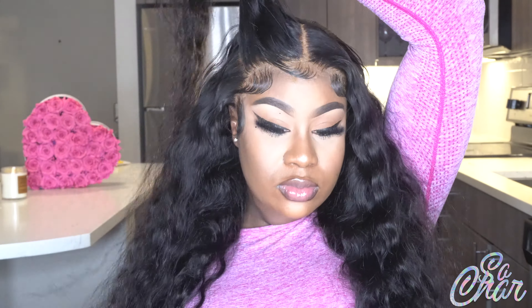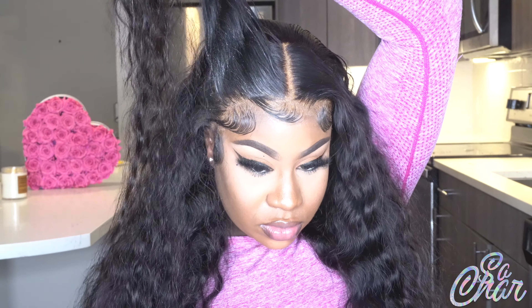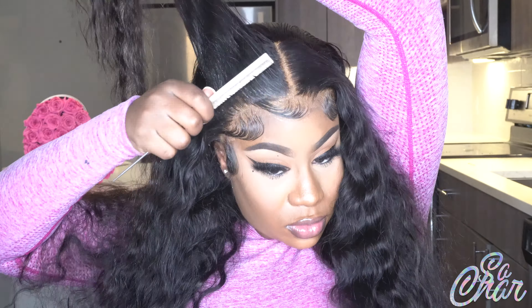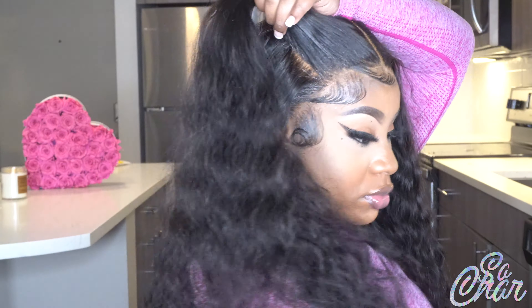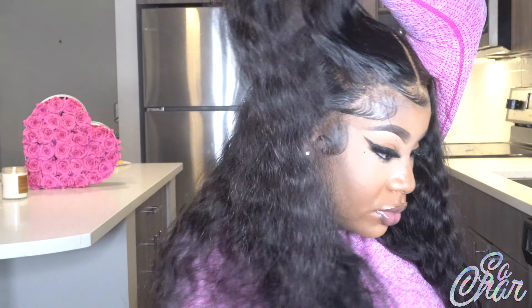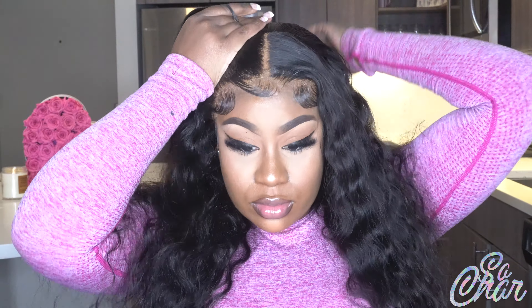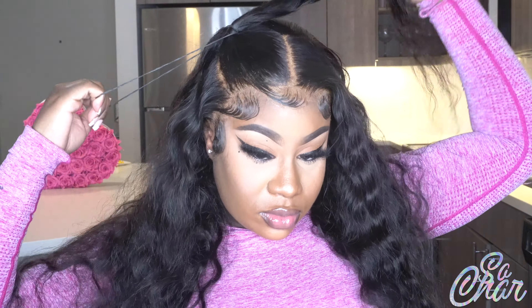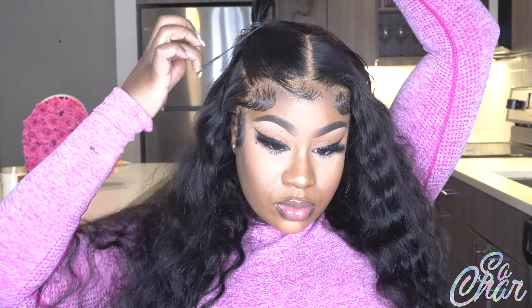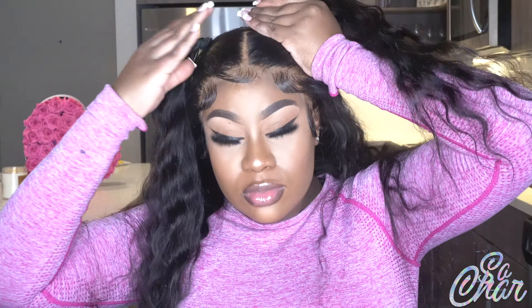I used my 'got to be' spray and my slickum spritz, then chased it with my hot comb to give it a more sleek look. After that I took some black rubber bands and put it in a ponytail. I did the same thing for the opposite side as well. I thought this was something cute and different to do because I always do the same one style, so I'm going to fast forward through that part and then begin the talk-through portion I usually do with you guys.